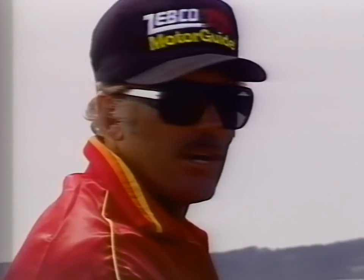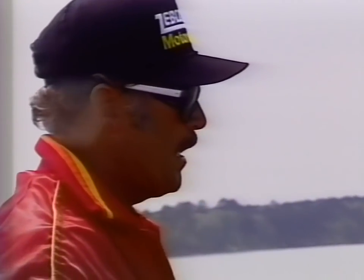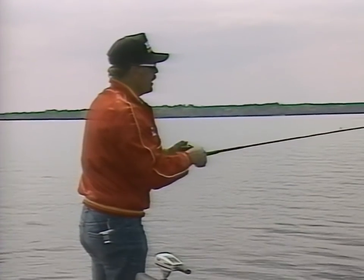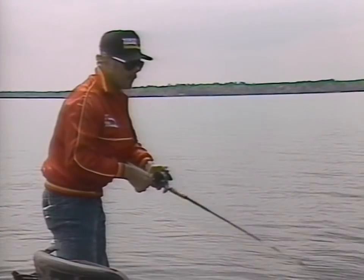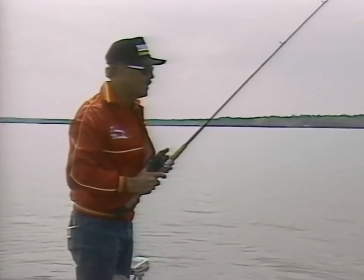Some fishermen have the misconception that crankbaits only catch small fish. A buddy of mine, Rick Clunn, in 1984 caught the biggest catch of bass ever caught in a Bass Masters Classic on a crankbait up on the Arkansas River at Pine Bluff — 21 bass during that Classic that weighed 70 pounds. Crankbaits can produce a lot of big bass once you learn to fish them. Once you get out in deep water using the kneeling and reeling technique, keeping that rod tip either under the water or very low, you're getting the lure down to its deeper depth and bumping the top of that grass.